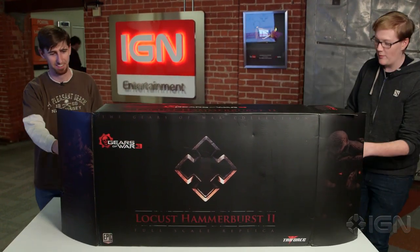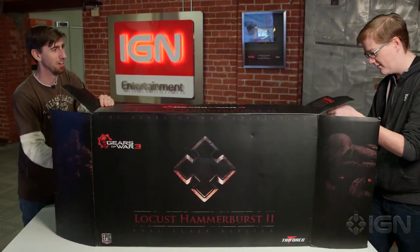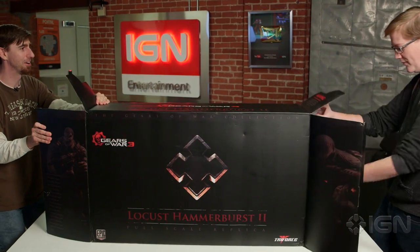So the replica itself is actually 35 pounds, so we may have to work together on this. Oh, come on! Oh man, it begins. You want me to hold the box and you want me to— that's probably the best way to go.